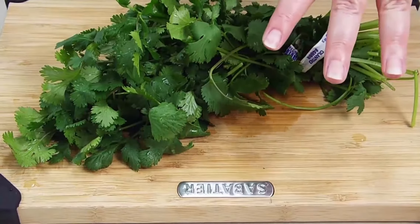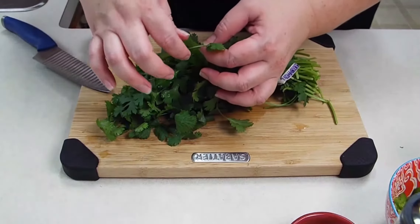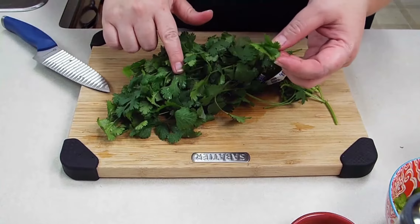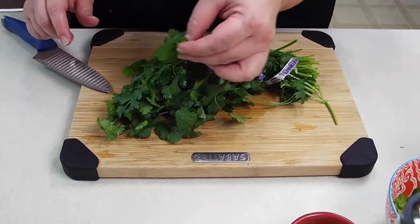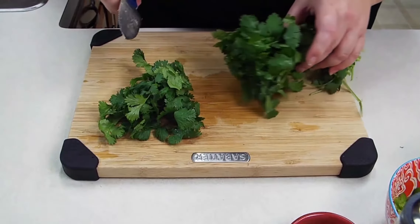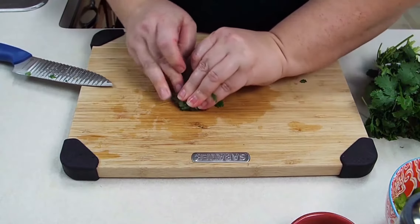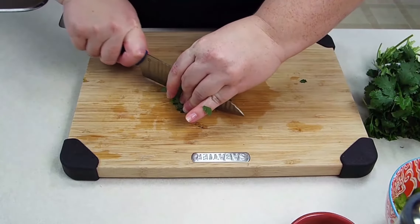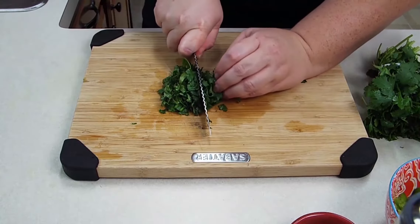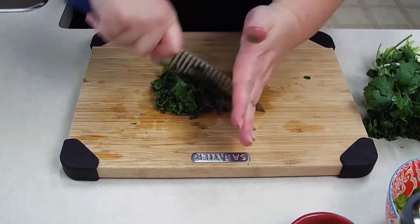Now that we have our jalapeno chopped up, we're going to go ahead and cut up our cilantro. A lot of people like to pick each individual leaf off of the stem, but I find that the stem actually has really good flavor. So I am going to just bunch it up and make a cut. I like to bunch it up, make one cut, and then chop. Watch your fingers — sometimes you can't see them. This is why you always use the claw method. Just chop it up.